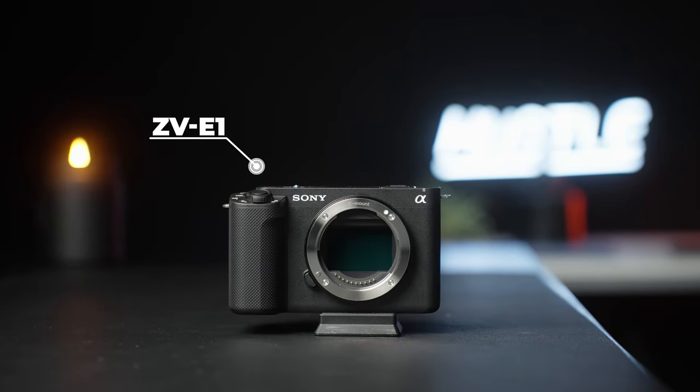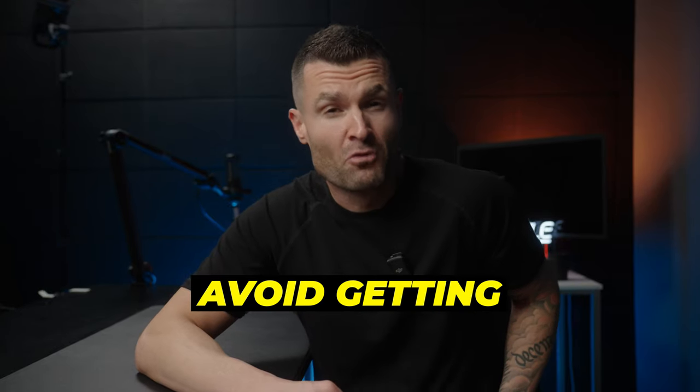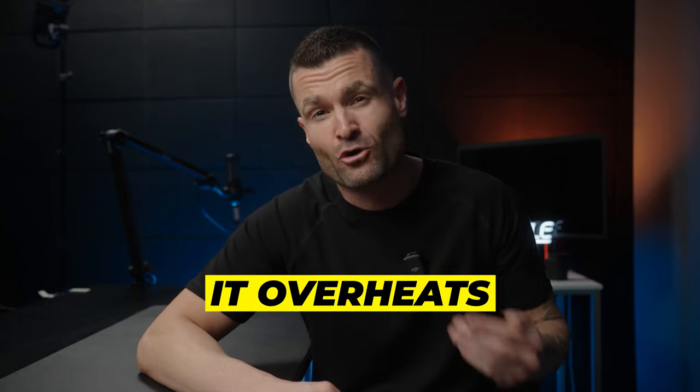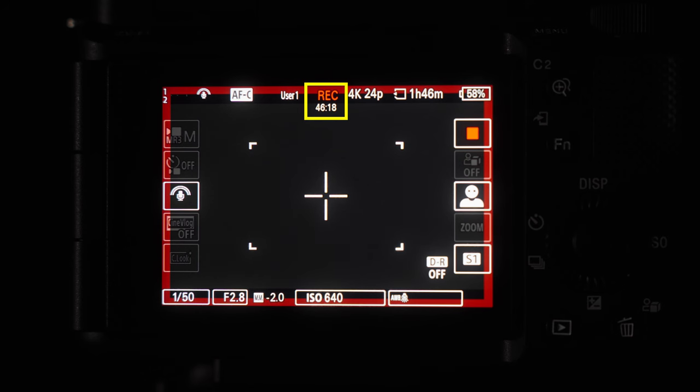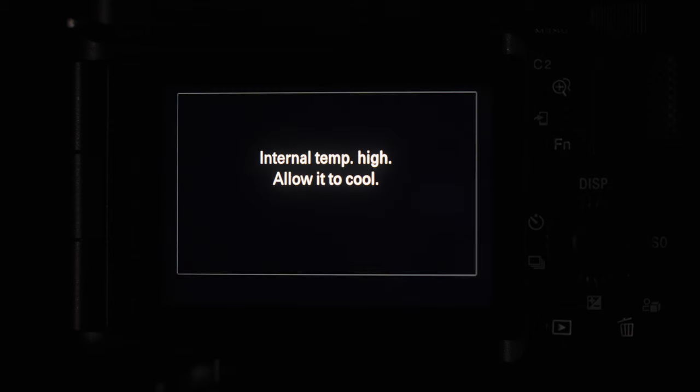I don't think that the ZVE-1 has an actual overheating issue for 90% of you, and I wouldn't avoid getting this camera because you heard that it overheats. I just recorded for 46 minutes straight until the camera showed the overheating warning icon, and got a total of 52 continuous minutes of 4K 24p recording out of the ZVE-1 before the camera got too hot and auto shut off due to overheating.